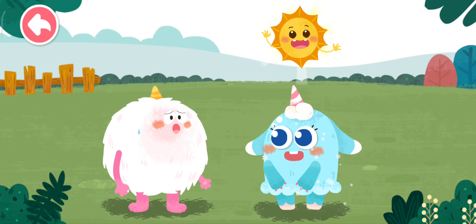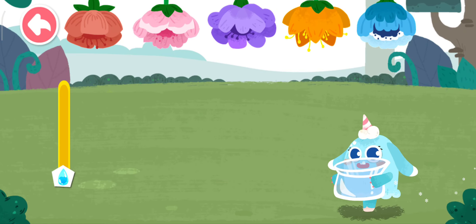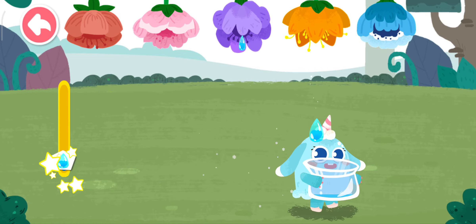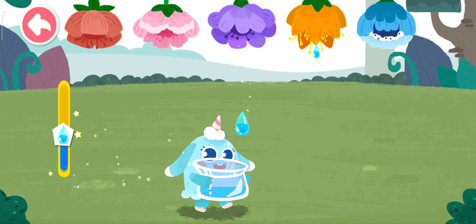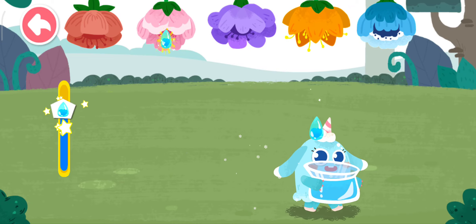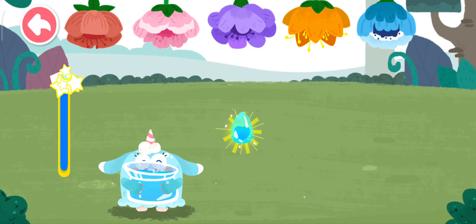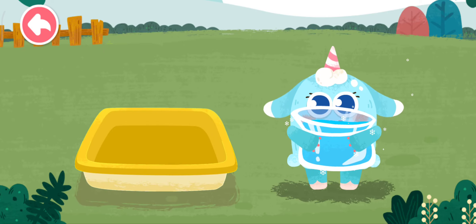Ice monster, it's so hot today, I'll make shaved ice to share! Great. First, collect a jar of dew. Great job, the dew is collected.